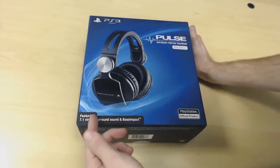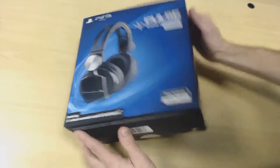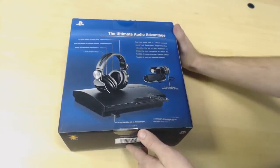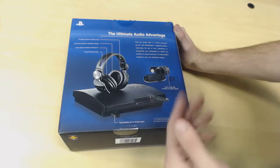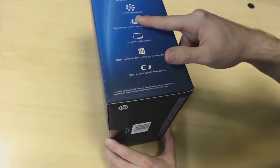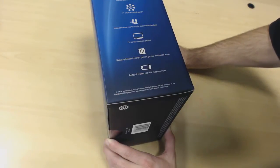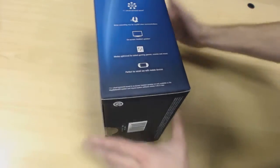On the front of the box it says featuring 7.1 virtual surround sound and bass impact, official Sony licensed product. On the back it lists the contents included and notes it comes with a cable so you can use it with your PlayStation Vita or any MP3-style devices. It also reads: fill the sound with bass impact, 7.1 virtual surround sound, noise cancellation mic for crystal-clear communication, on-screen headset updates, modes optimized for selected game genres, movies and music, and perfect for wired use with mobile devices.